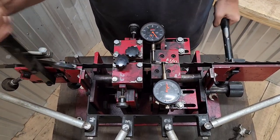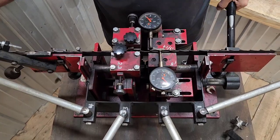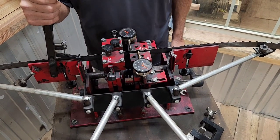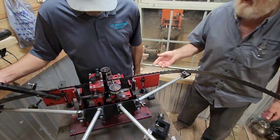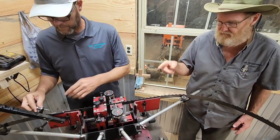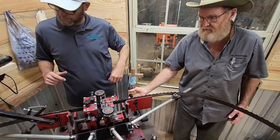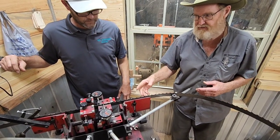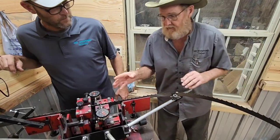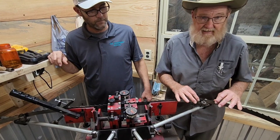Again, watching that go through is quite impressive — he can do a blade in about a minute and thirty seconds. On this machine, it advances three teeth at a time: a left tooth, a right tooth, and a raker tooth. That handle advances three teeth, and when he raises it up it sets two teeth, and when he pushes it down it sets two teeth — so you're setting two on the up stroke and two on the down stroke all the way around. That's what speeds this process up.